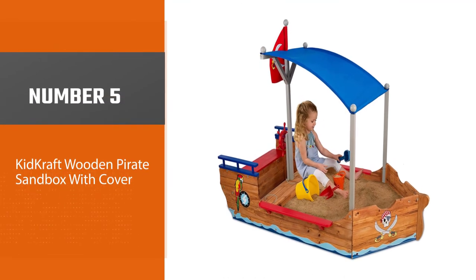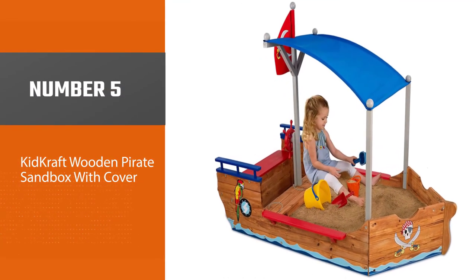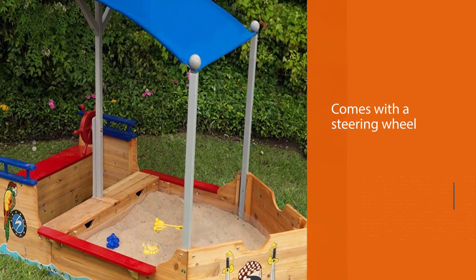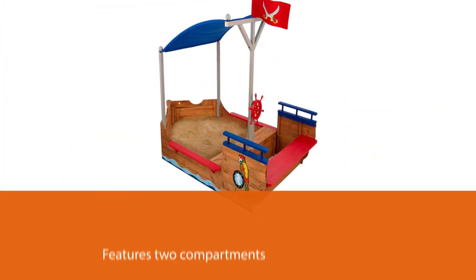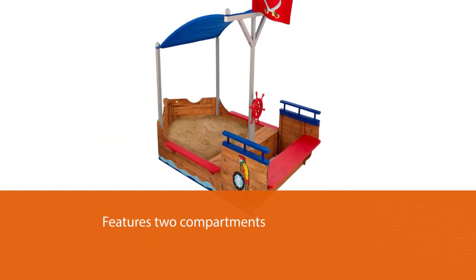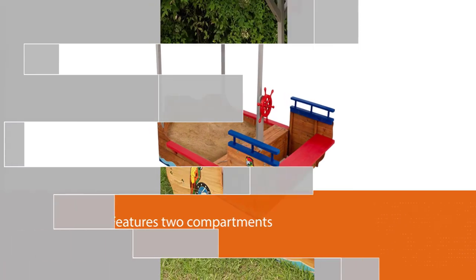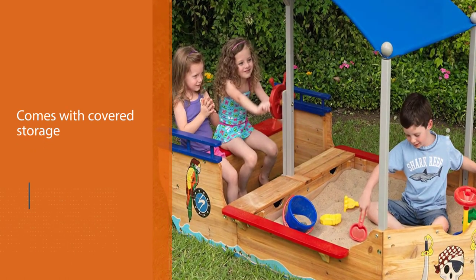Number five: KidKraft Wooden Pirate Sandbox with Cover. This delightful sandbox comes with a steering wheel, flag, and other colorful pirate-themed artwork. It features two compartments — one holds the sand for the children to play in, while the other provides seating space. In between, there's covered storage for sand toys, and it holds up to 700 pounds of sand.